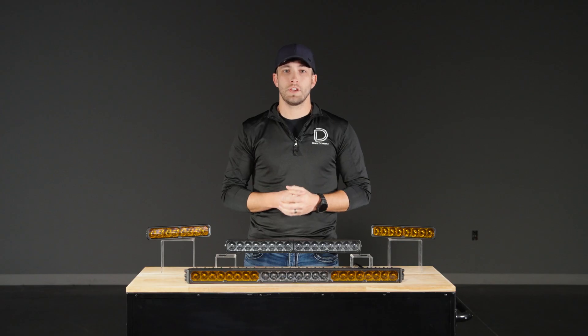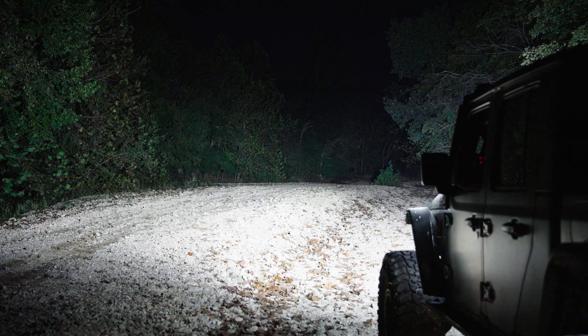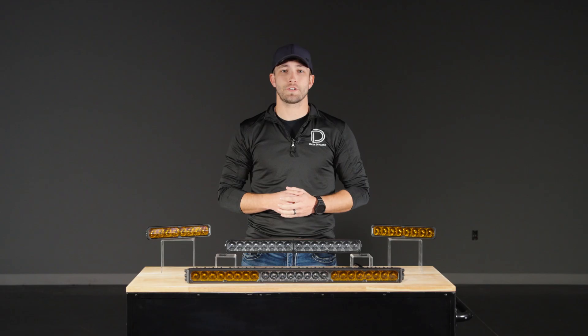So which should you choose? If you're looking for a straightforward light bar without all the extras, go with the standard model. If you want advanced control, multicolor backlighting, and that distinctive startup sequence, Smart Select is the clear winner. Either way, you're getting the same industry-leading performance and durability that Diode Dynamics is known for — power and control built into every Stage Series light bar.